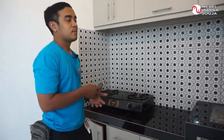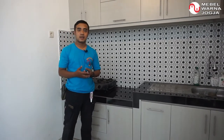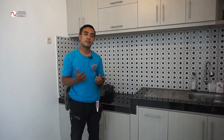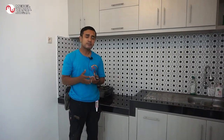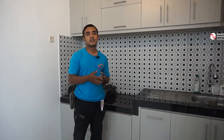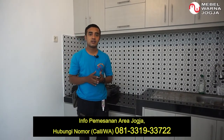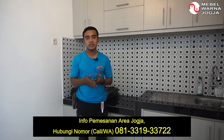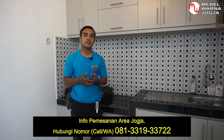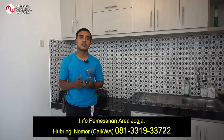Demikian kegiatan kami hari ini — pemasangan kitchen set kabinet atas dan kabinet bawah di tempat Mas Desta, di daerah Cepit, Sewon, Bantul, Yogyakarta. Sekali lagi, kami dari Mabel Warna Yogyakarta mengucapkan terima kasih yang sebesar-besarnya kepada Mas Desta dan keluarga yang sudah mempercayakan desain kitchen set ini kepada kami. Bagi Anda yang berada di wilayah Yogyakarta, untuk info pemesanan bisa menghubungi nomor di bawah ini atau di deskripsi kami. Saksikan terus video-video dari Mabel Warna selanjutnya. Sampai jumpa.